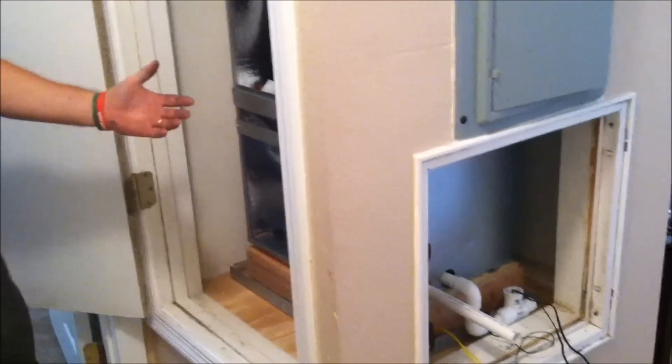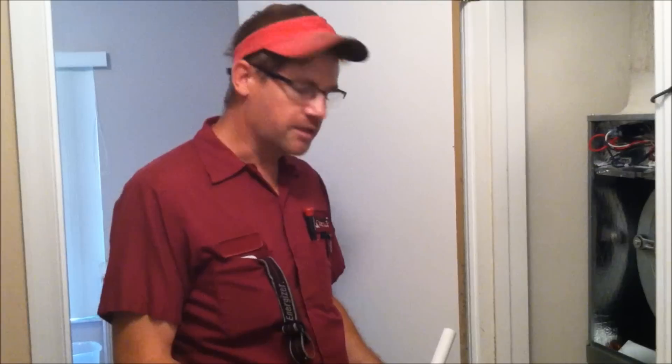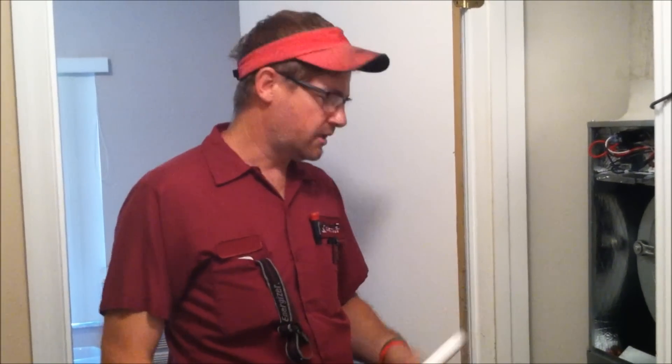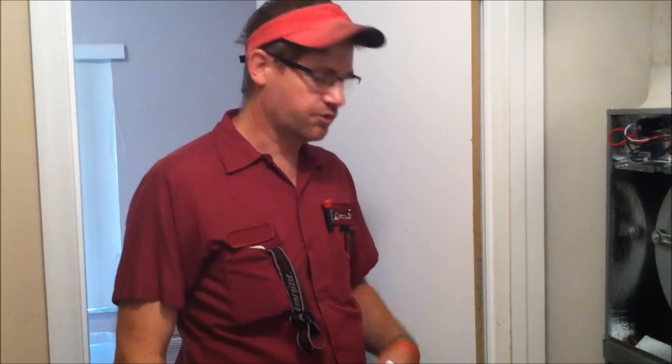That's all we have for you today on the drains and the flow switch on a typical air handler setup. If you have any questions, concerns, or comments to add, just visit our website at KalosFlorida.com or you can call our office for additional information. Thank you.